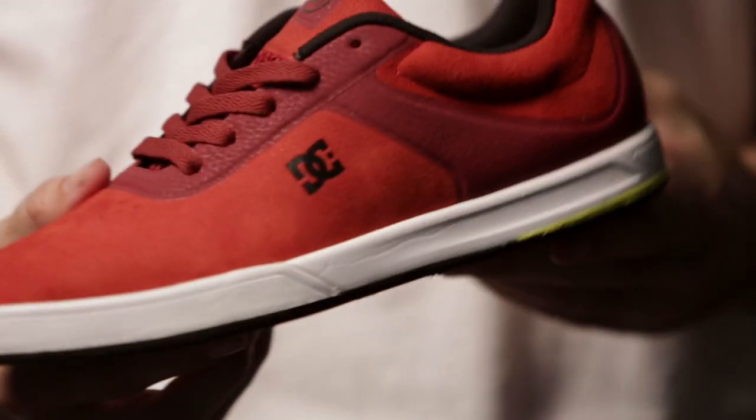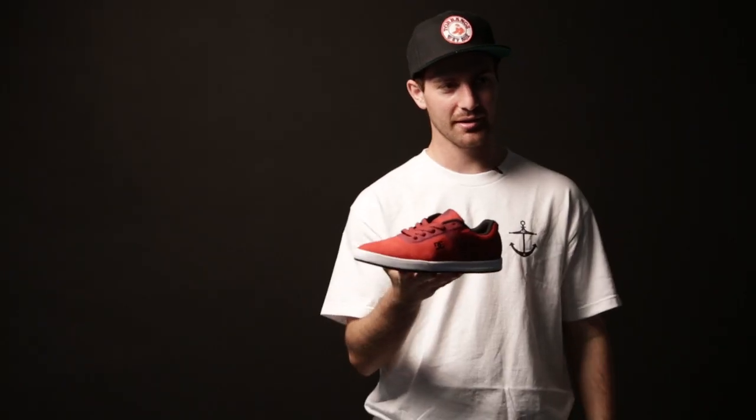I wanted nothing on this shoe. I want no seams, nothing you can rip. The nice thing is it's so light, too. You pick it up.